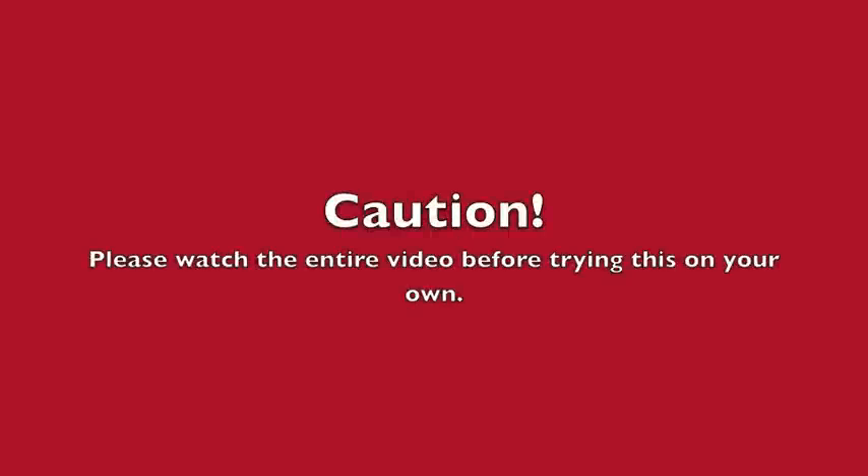Alright, one word of caution: this fix actually did not work for me. At one point it seemed like it was going to, but then it reverted back and actually ended up being worse than when I started. So please watch the whole video before you try this on your own.